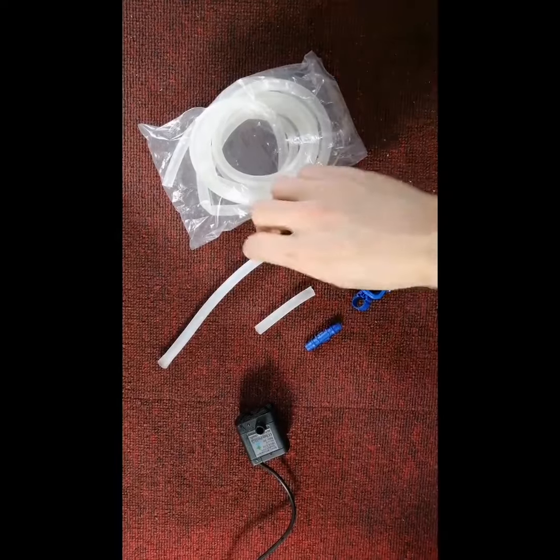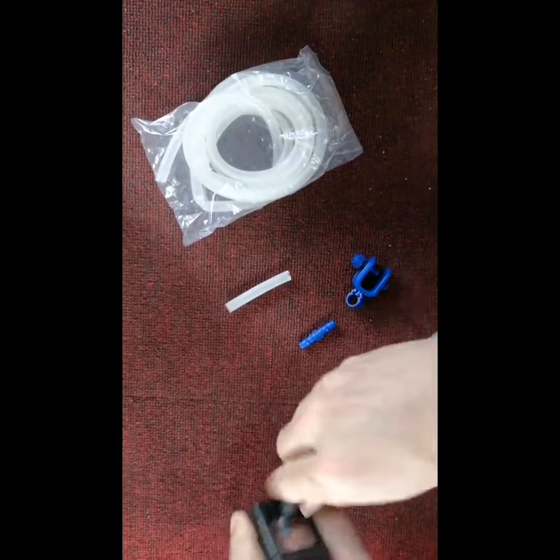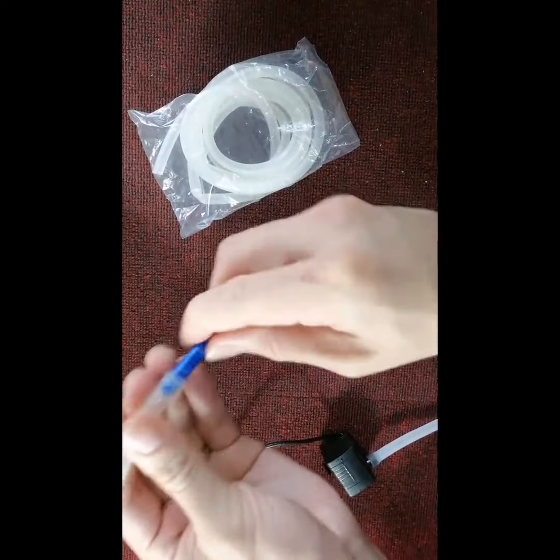Secondly, we cut the water pipe into two parts — the longer one and the shorter one. The longer one connects to the pump, the shorter one connects to the siphon breaker. Mind the arrow — this way.